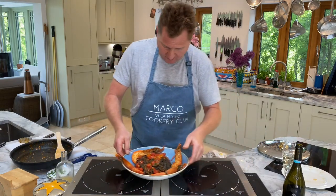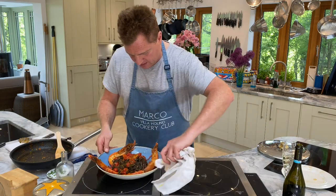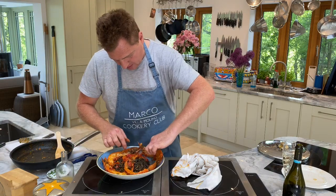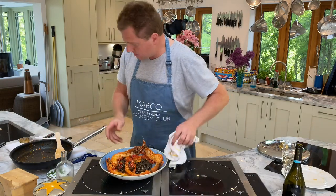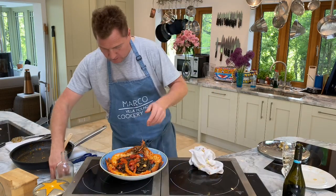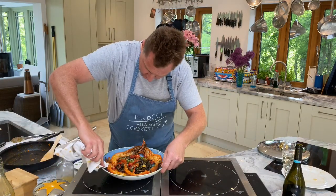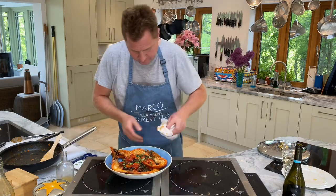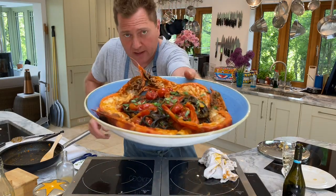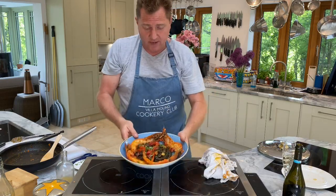Spaghetti nero di seppia con gamberoni gigante alla giada, da Mario! Here we go — wow! I'll put the prawns on top so you can see: the prawns, the cherry tomatoes, the garlic, the parsley, the black spaghetti. Fresh parsley — the chef does the chefy thing! Oh la la! Look at that — if I had a flat plate it would be five star; now it's six! Spaghetti nero di seppia da Mario — thank you very much, see you tomorrow!